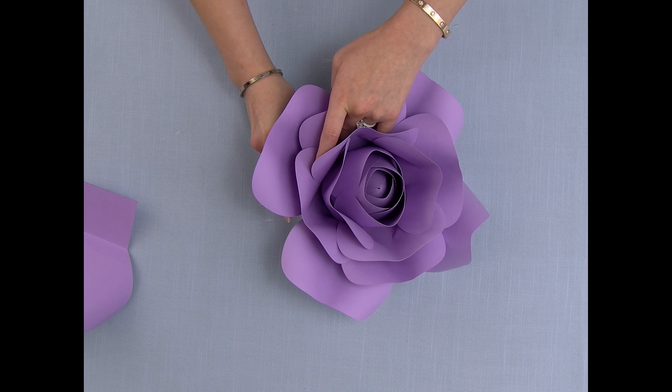You can stop here if you like, but I like to add another layer to make it look more full. So I'm just going to add this last layer into a diagonal again.